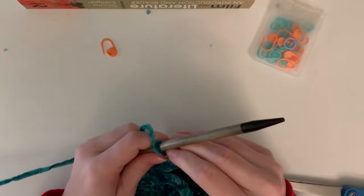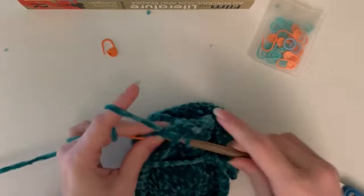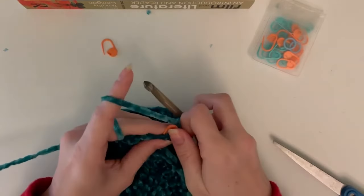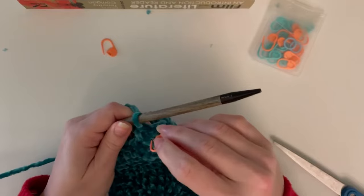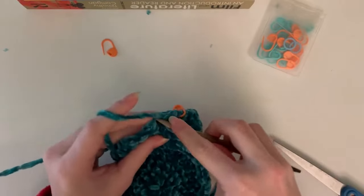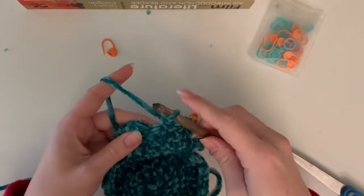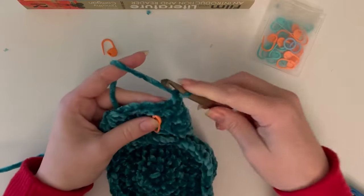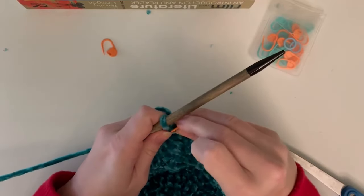Round eleven is going to be six single crochets, one decrease, two single crochets, and another decrease, repeated twice around for 20 total stitches. I highly recommend purchasing the pattern so you have it written down. Round twelve is five single crochets, one decrease, one single crochet, and one decrease, repeated around twice for 16 total stitches at the end.